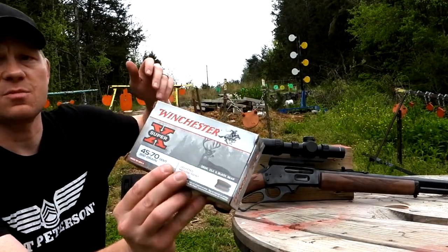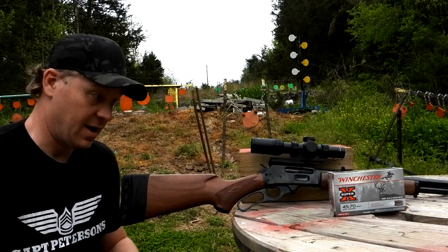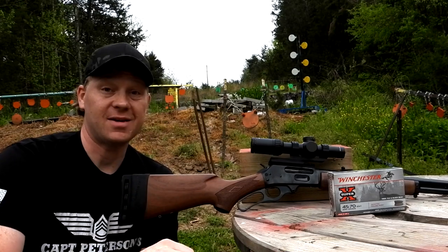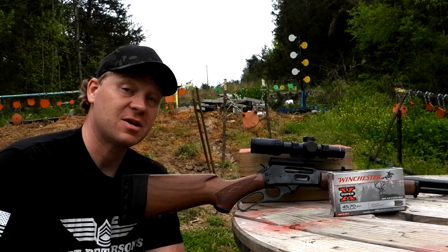The ammo we've got out here today is some Winchester Super X 300 grainers. I've got to give a big shout out to the sponsor of the video - they hooked us up with that ammo at a time when I can't find .45-70 ammo anywhere. The only way we can film this video is because Bad Dobby hooked us up.